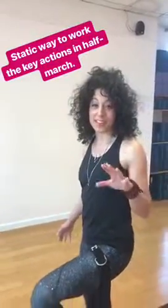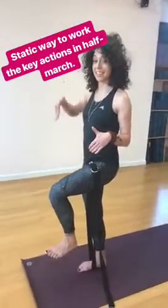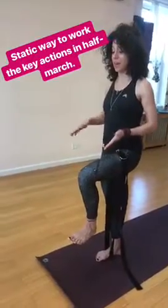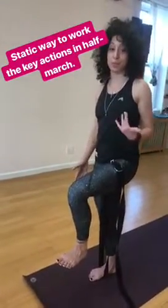Here's a static way you can work the key actions of half march. I like taking a cotton yoga strap, looping it around my standing leg foot, and pushing my thigh up into that strap. That teaches the key actions of pushing down to pull up.